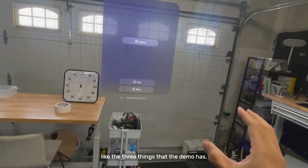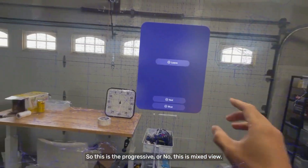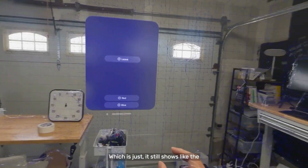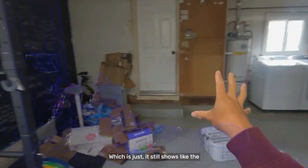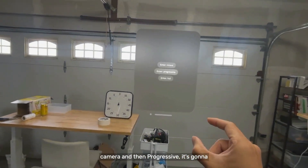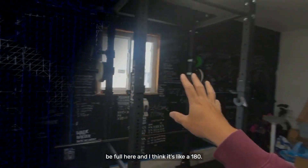I'll just show the three things that the demo has. This is the mixed view, which still shows the camera. And then progressive — it's going to be full here, and I think it's like 180 degrees.